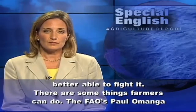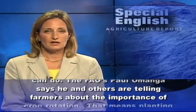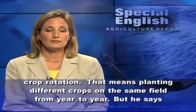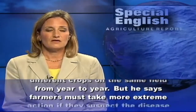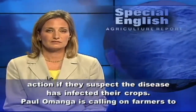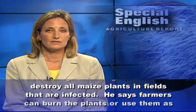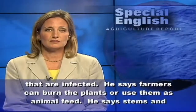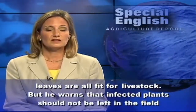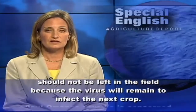There are some things farmers can do. The FAO's Paul Omonga says he and others are telling farmers about the importance of crop rotation — that means planting different crops on the same field from year to year. But he says farmers must take more extreme action if they suspect the disease has infected their crops. Paul Omonga is calling on farmers to destroy all maize plants in fields that are infected. Farmers can burn the plants or use them as animal feed, as stems and leaves are all fit for livestock. But he warns that infected plants should not be left in the field because the virus will remain to infect the next crop.